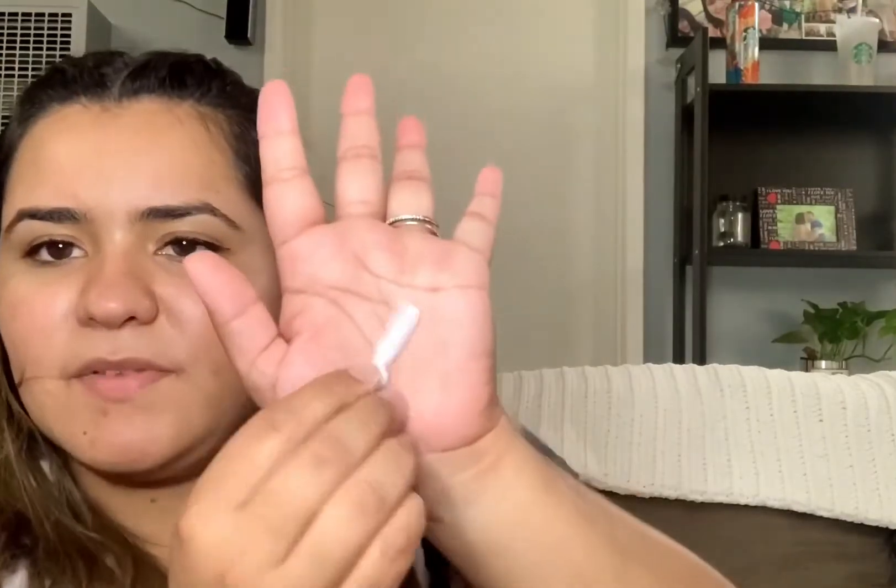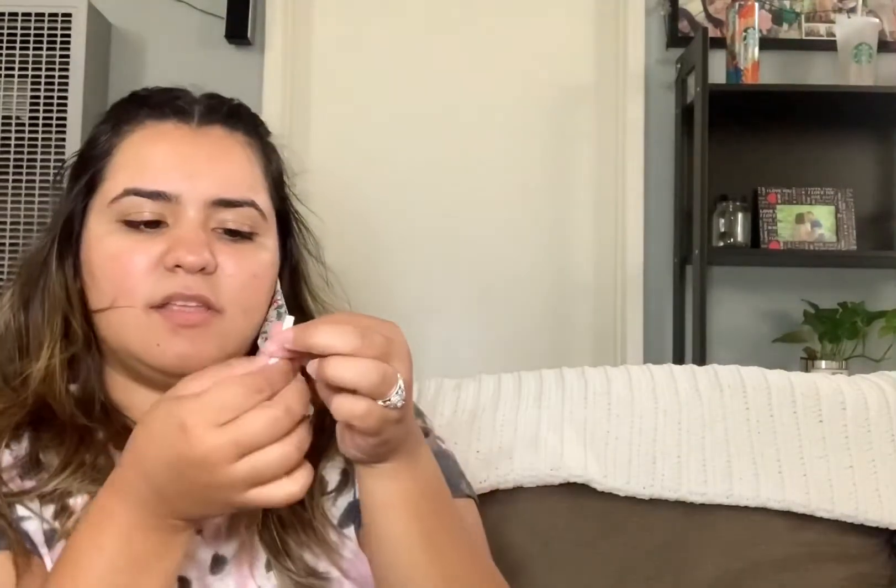Let me see how this looks on — it goes over my ears like that. It is kind of loose, but there's this little adjustable bubble piece on here that you can tighten or loosen however you feel comfortable. For four masks at five dollars, that's not bad at all.